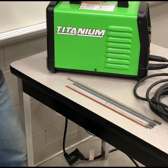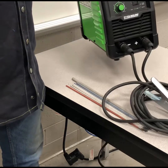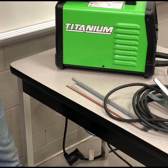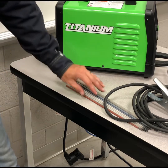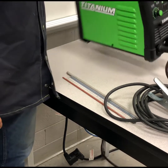Welcome to the Wealth School channel. Today we're taking a look at the Titanium Stick 225. This little machine is sold at Harbor Freight, and when I saw this machine I thought, yeah, I'm sure it doesn't put out a good arc and I'm sure it won't run a 6010 or 6011 — but we're going to put that to the test today.